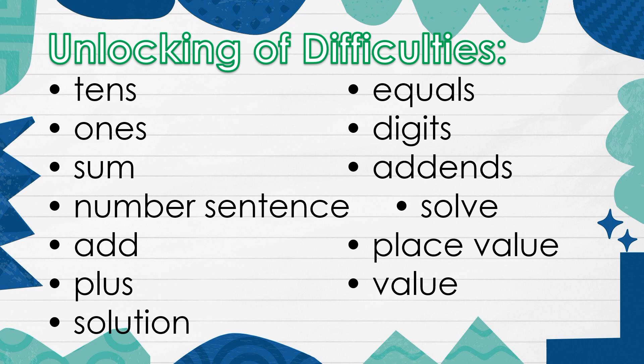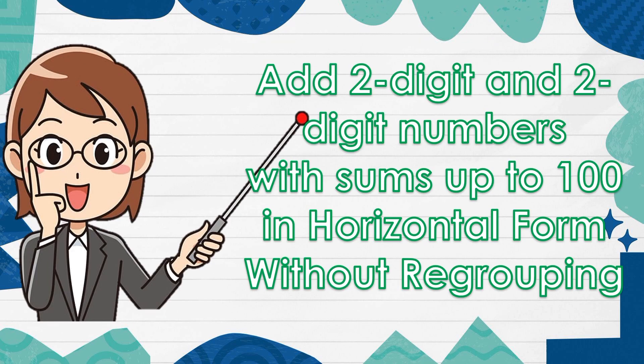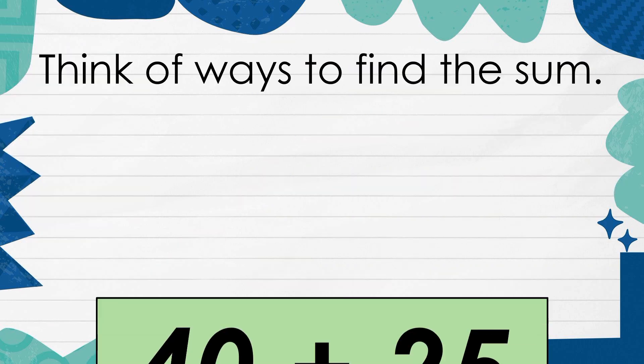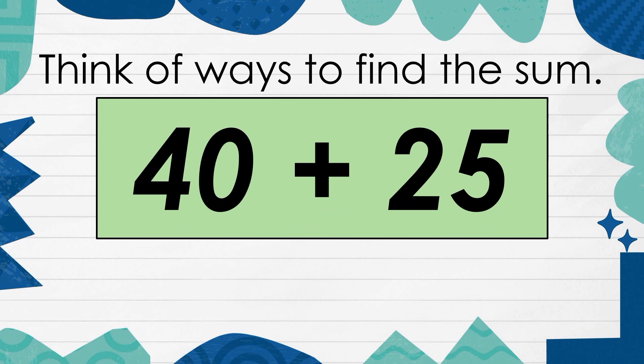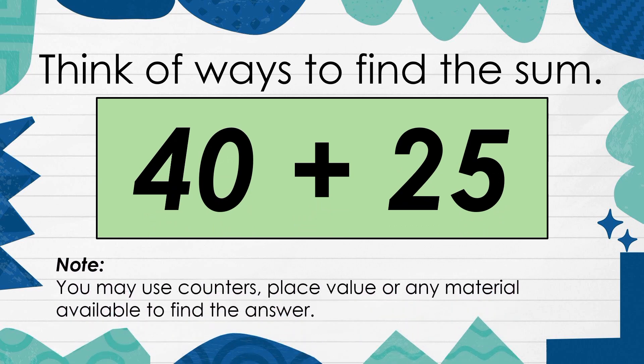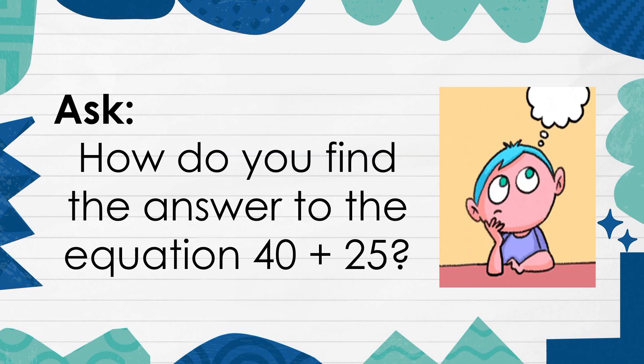Unlocking of Difficulties. Think of ways to find the sum: 40 plus 25. Note, you may use counters, place value, or any material available to find the answer. How do you find the answer to the equation 40 plus 25?